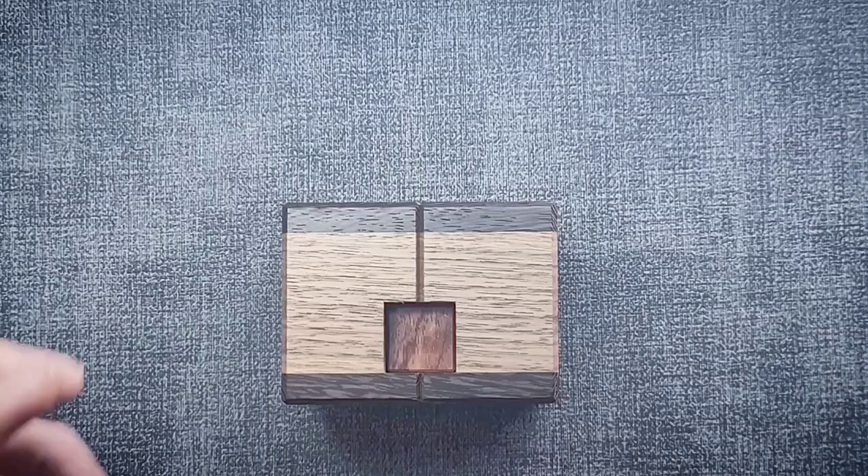Hello everyone, it is Doc Hitchcock back again with another puzzle solve and today we are going to be solving the Jammed Gem.